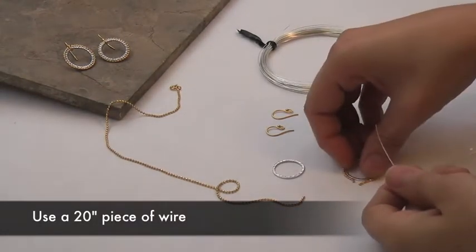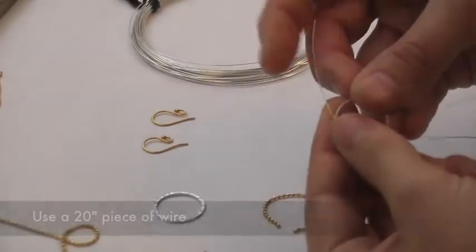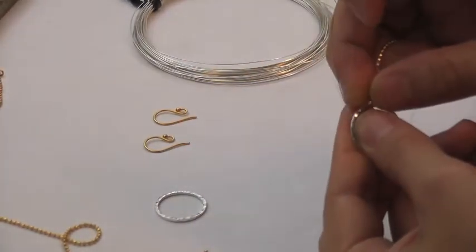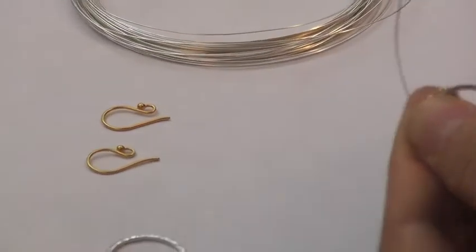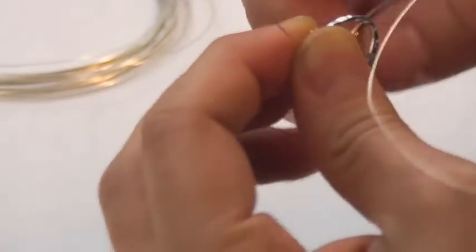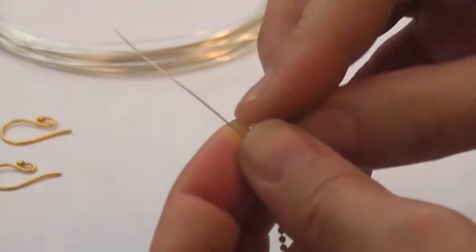Then we're going to take our 26 gauge wire and anchor it by wrapping it around the ball chain and the link in between two of the balls. The first wrap is the hardest because you're creating an anchor, and the chain can be a little bit squirrely.